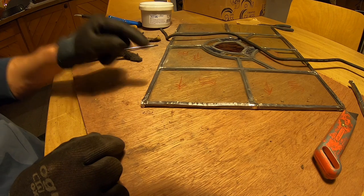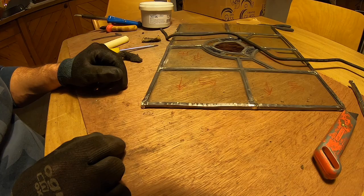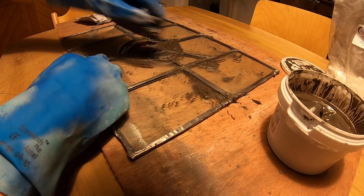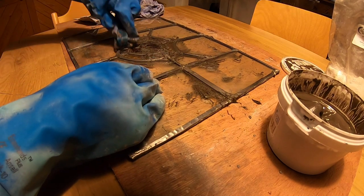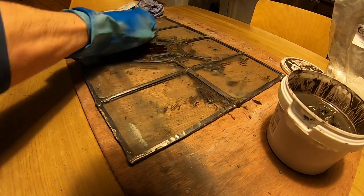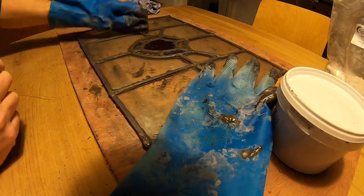That's me soldering some dodgy-looking stained glass. The next thing to do was to add the cement to fix the glass into the lead. I was actually quite surprised at how much cement was needed to make the glass stable. It seemed to disappear inside the lead quite quickly. Okay, so that's the cement done.